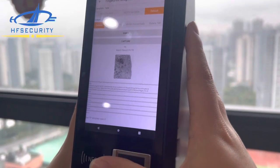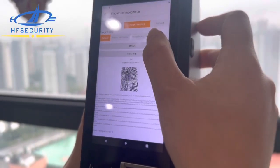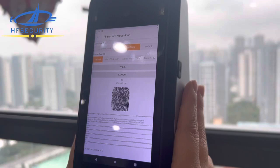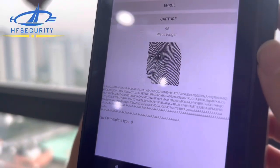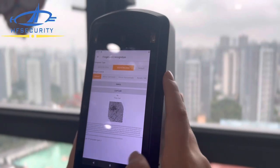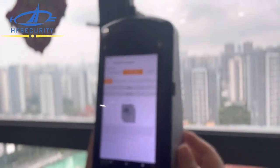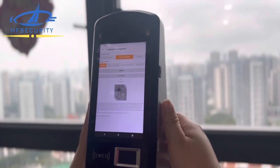Everything matched successfully. The fingerprint quality is very good. You can see this is Base64 encoded with RK, which means it's ISO standard. So if you want to do any government projects, or match a database that uses ISO internally, you can use this device — very powerful. Welcome to request samples for testing. It's currently at the VIP pre-sale stage — the earlier you get it, the earlier you win the market. Thank you.